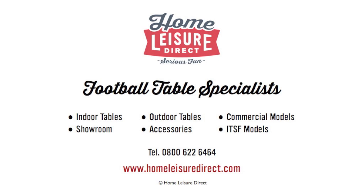For more foosball videos with Ben Mason, please visit homeleisuredirect.com/foosball.